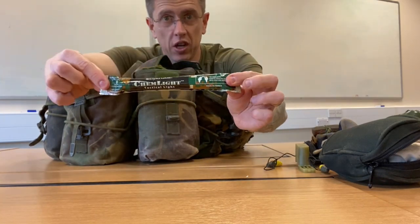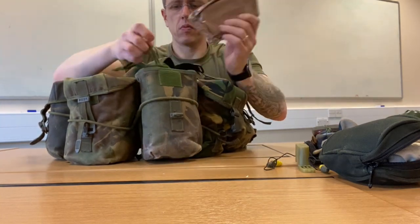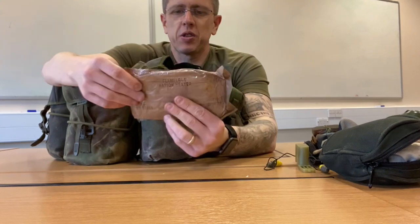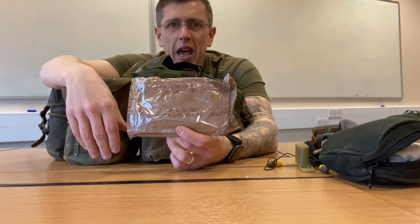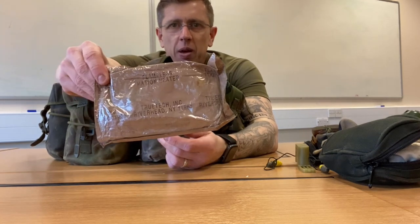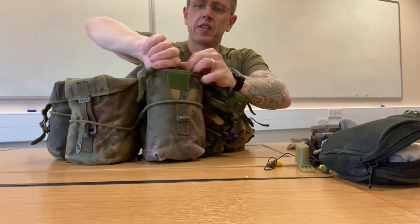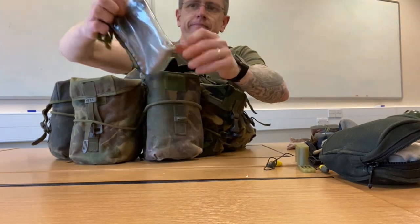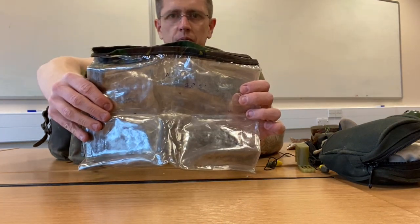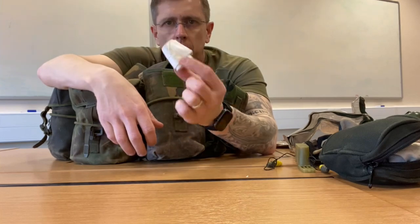I've also got a bit of nostalgia in here — this is from 2003, an MRE meal ready to eat that I swapped with the Americans out there, though we get them in our ration packs now anyway. I've also got my waterproof map case and some mine tape in here as well.